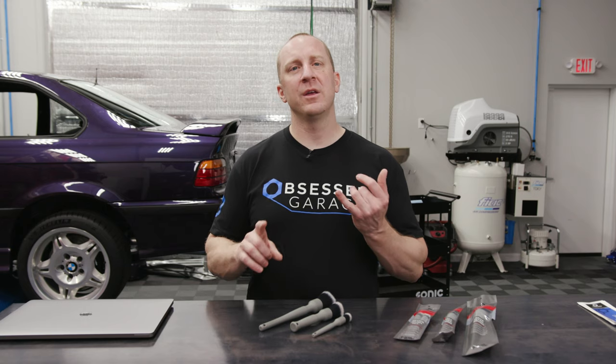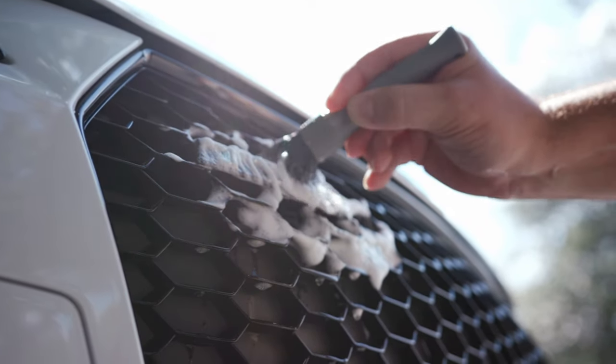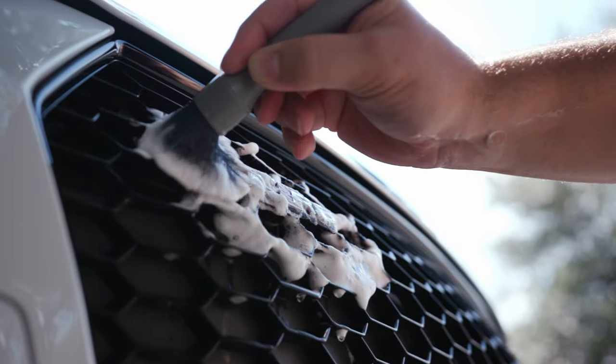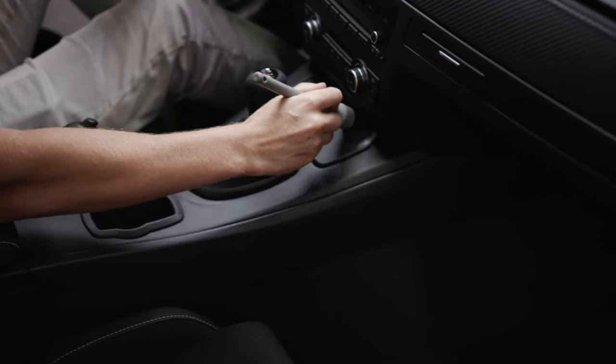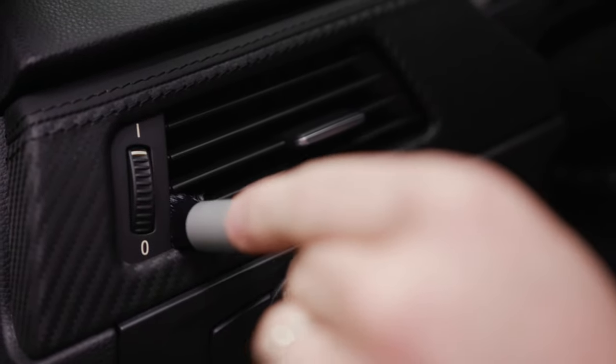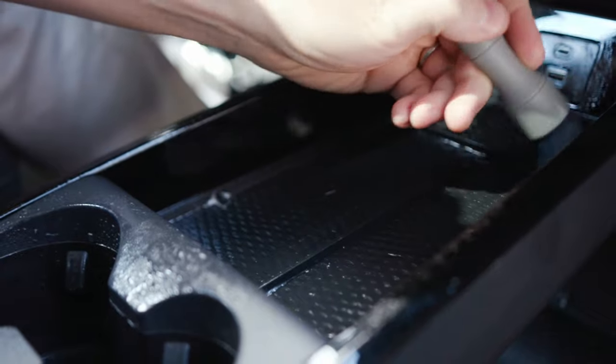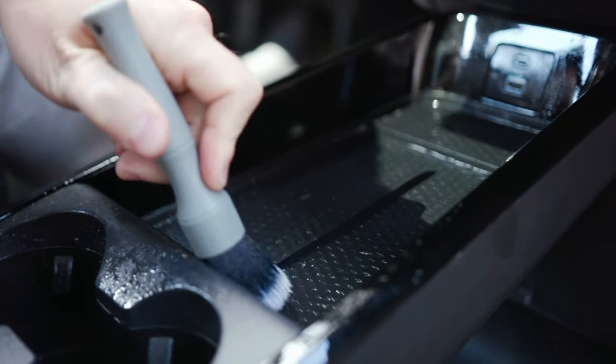I use these really in two main spots. I use them on any cracks and crevices on the exterior, especially during decon when I'm decontaminating the surface. I will use them on the interior occasionally, specifically on vents — getting the vents dusted out — and also tend to use them on cup holders at times. You can also use them on the engine bay; you can use them anywhere.